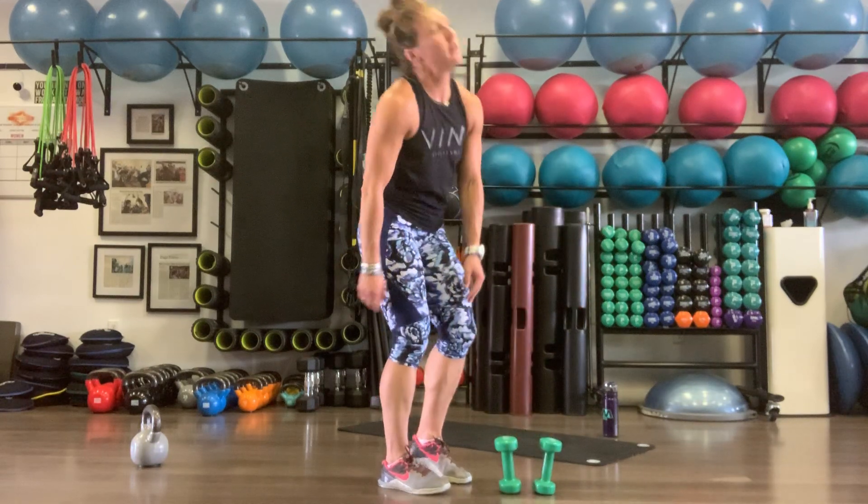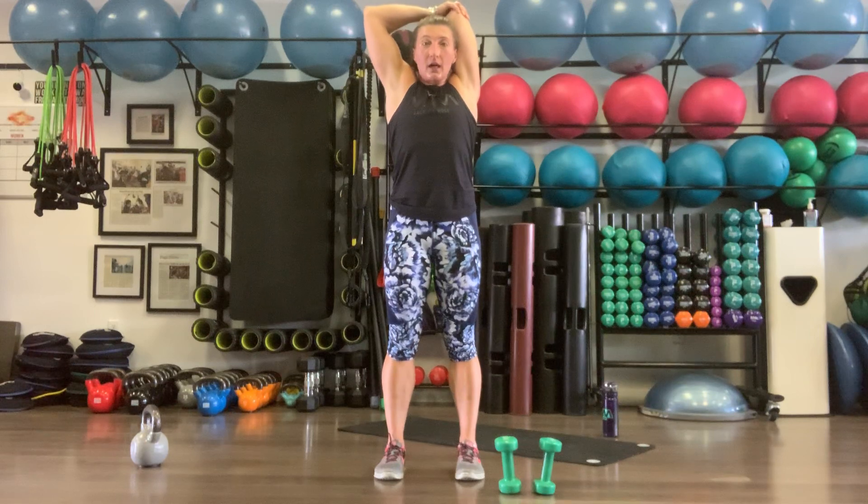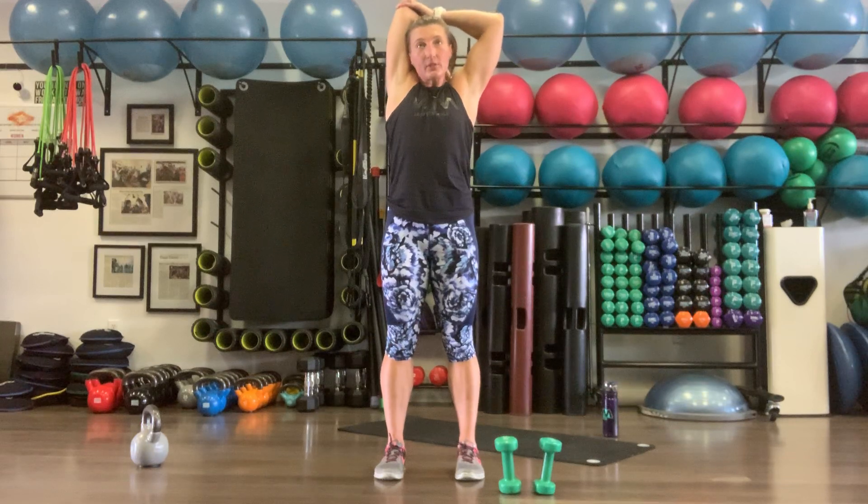Two rounds through that. Grabbing that right elbow with the left hand — nice tricep stretch, standing nice and tall. Deep breaths, catching it all. Then left hand grabs right elbow, nice big stretch. We get two more rounds.